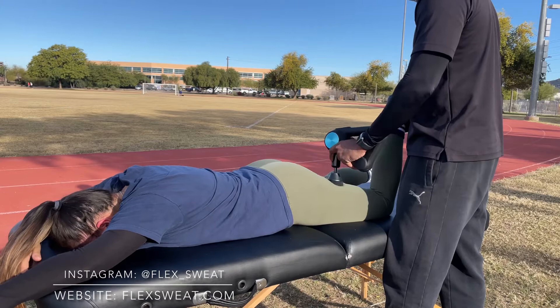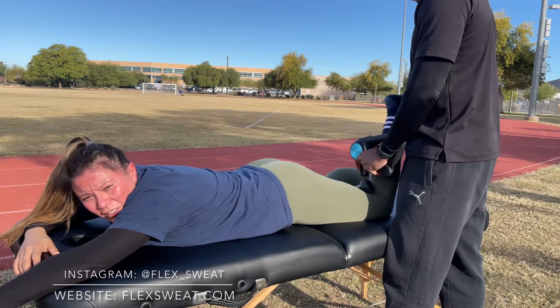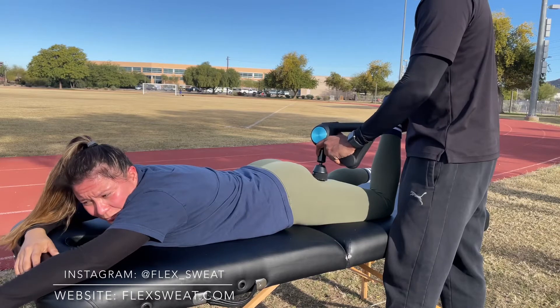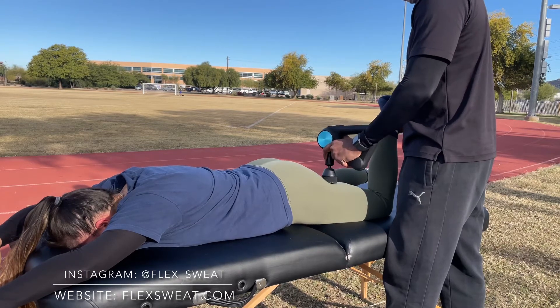We just finished 30 minutes of running the track because I'm preparing my client for a 5K event that she's doing in Glendale, Arizona this month. And it's very important that as a trainer, I target recovery, because recovery is overlooked by a lot of clients who work with personal trainers.